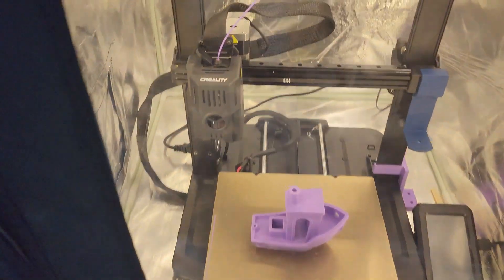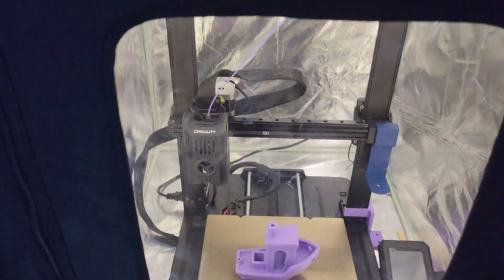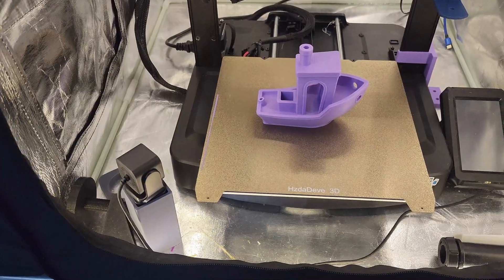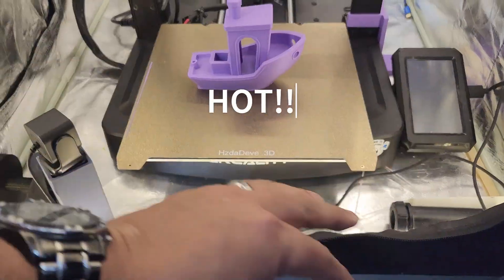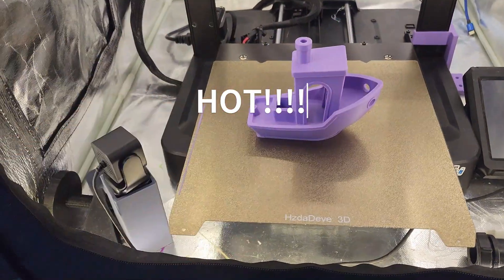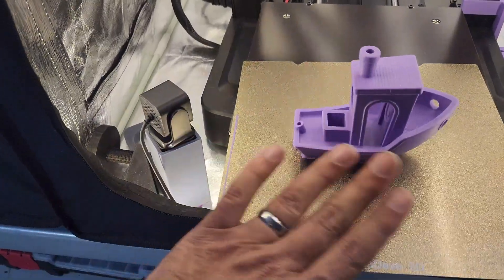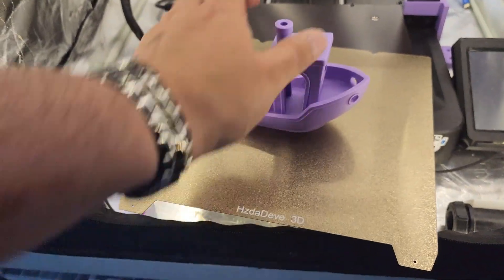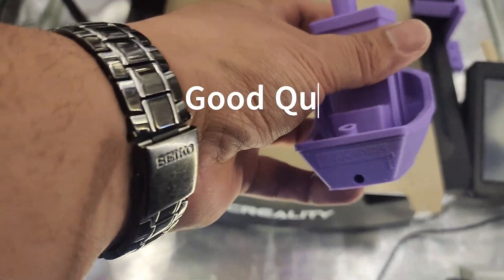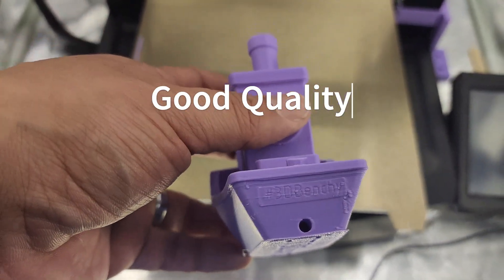This is the one you guys really want to see — the KE — and it finished. Let's get it out of the enclosure. Feels hot in here. Oh yes, very hot. ABS off the plate — that's the KE for you.